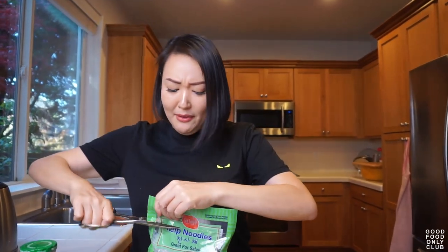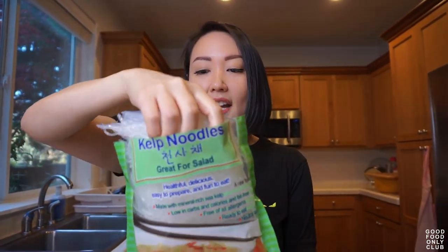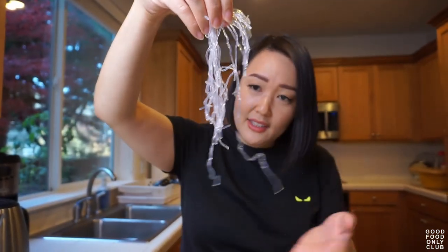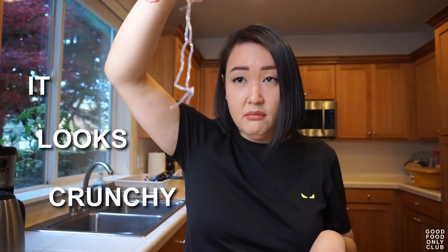I'm going to open these guys. By the way, I call these keto glass noodles, because if you say kelp noodles, that's just what's in the package — but what we're going to do to them is going to turn them into keto glass noodles. You can eat them raw; that's actually how Korean people eat these noodles, in a very crunchy application. Right now you can see when I'm holding it, it's not pliable — it looks crunchy.